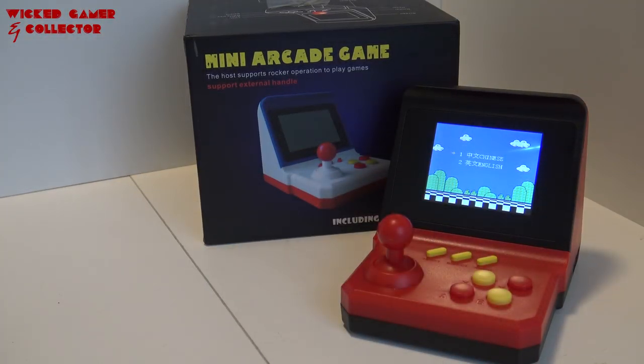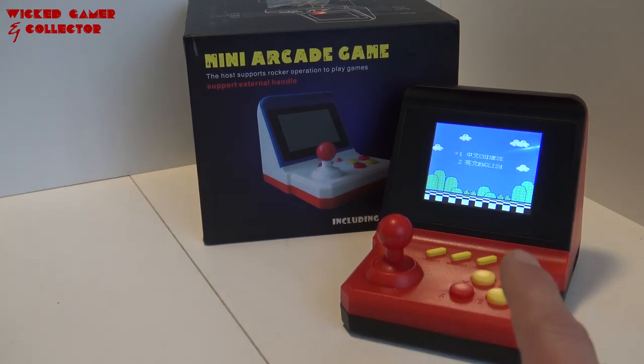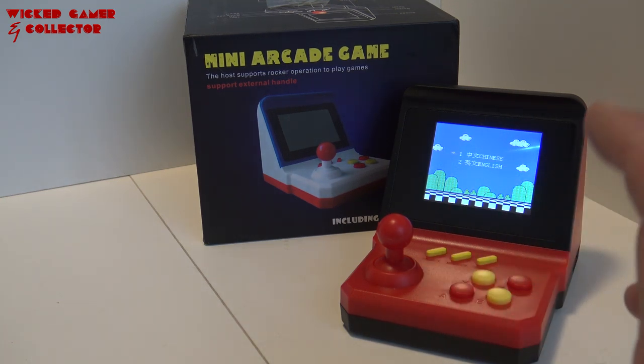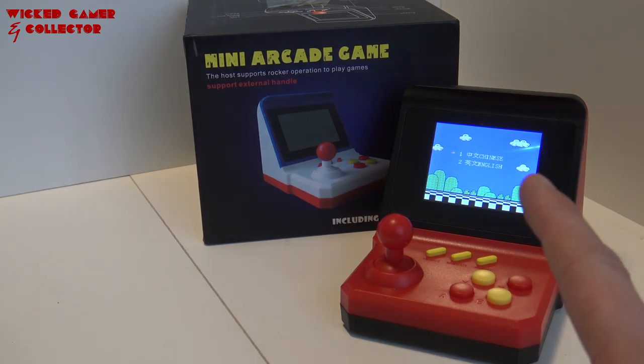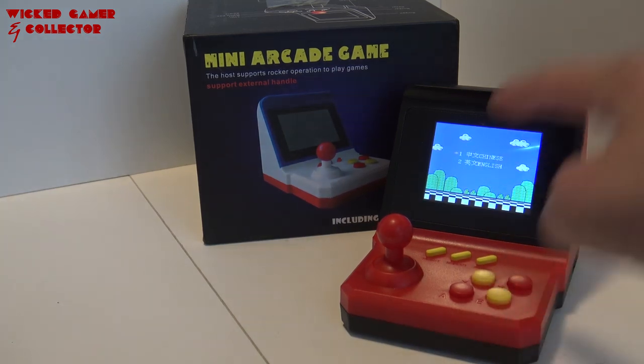Alright, so for the final conclusion regarding the mini arcade game: it's an 8-bit system, it's not very cheap. The joystick itself plays very nice. It's a collection of very naughty games and a lot of homebrew games, so that's not bad at all. The AV-out function seems to be working fine, even the two-player function works fine, and the signal output is not bad at all. Let me know what you think. Thank you for watching, don't forget to subscribe to the channel, hit the little bell, and see you next time. Bye-bye! Before I forget, don't forget to check out the Wicked Gaming channel.